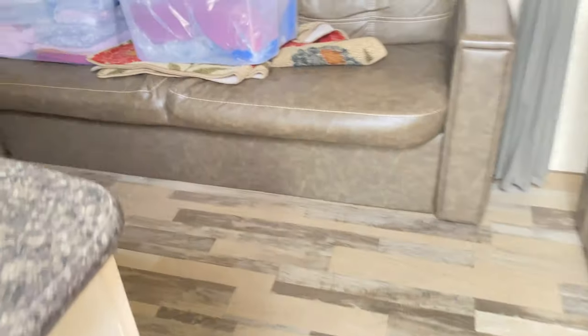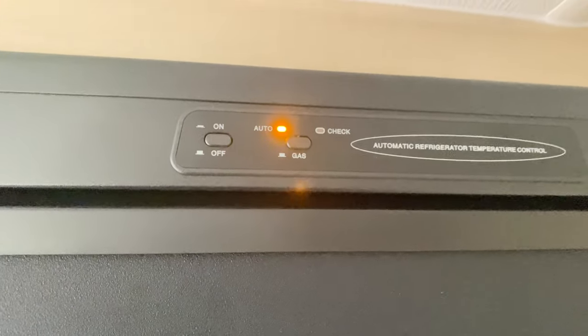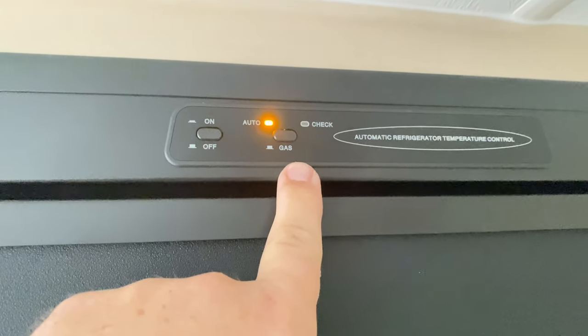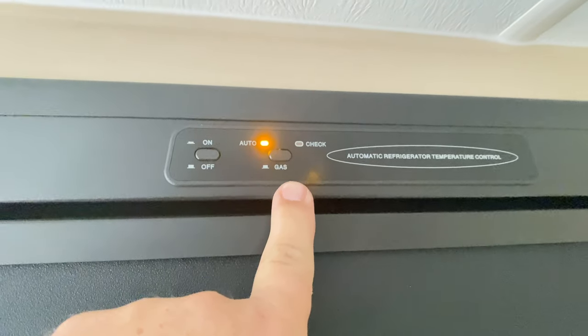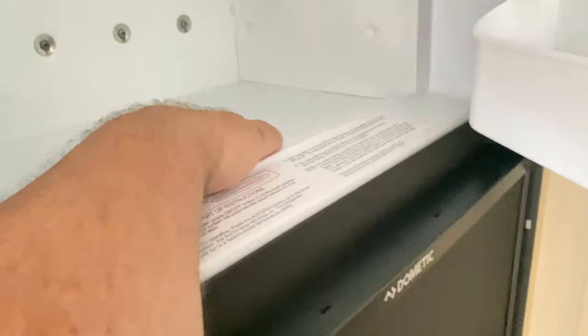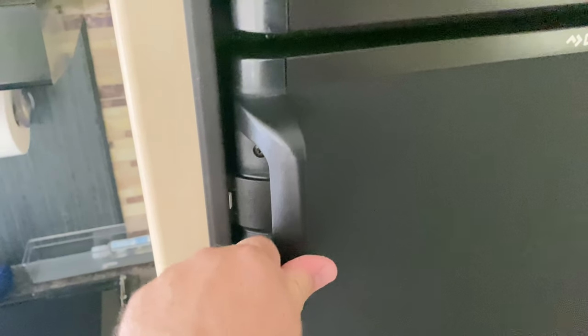After I hit that reset button, I went back inside to check the status of my refrigerator, and the amber light was now on — good news. These do take a while to cool down. The freezer in these Dometic-type freezer-refrigerator combos will start cooling first, and then you'll feel it in the fins in the refrigerator, and it'll start cooling down. Sometimes it takes 24 to 48 hours before those cool down.